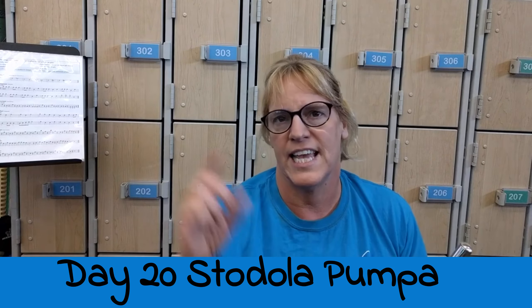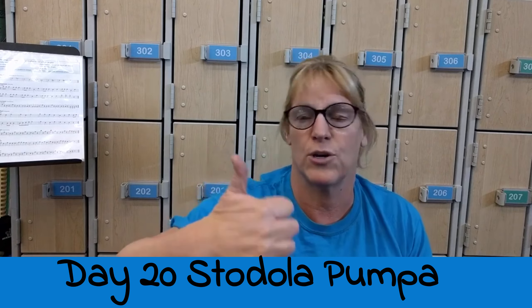Have a great day. As the boys say, hit the like button if you enjoy it or if it helps you. Thanks.